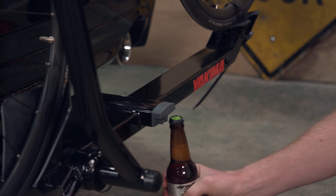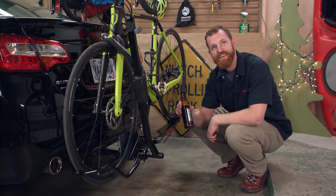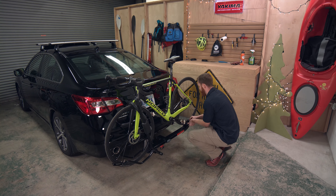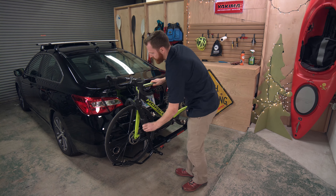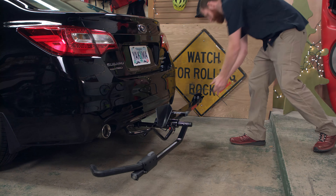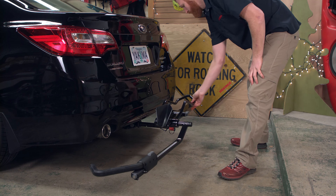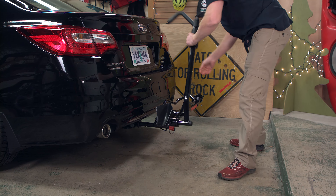And remember, if you're drinking a post-ride cold one, the Single Speed has got you covered there too. Unloading your bike is even easier — just reverse the process: unstrap, release the hook, remove the bike, and go ride. When you aren't carrying a bike, make sure the wheel hoop is folded in and the strong arm hook is secured to the wheel tray, like this.